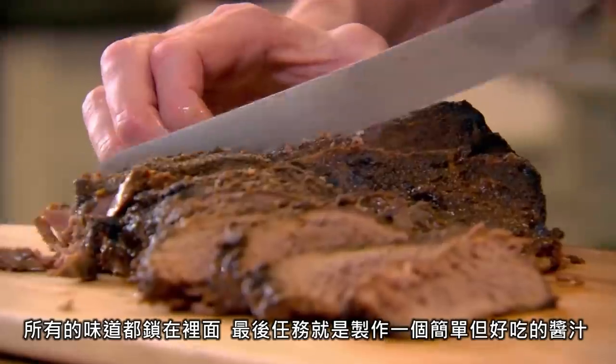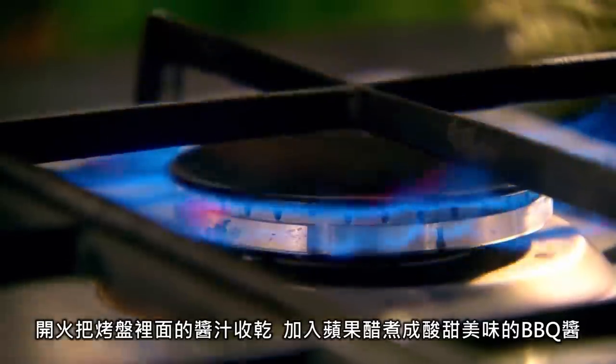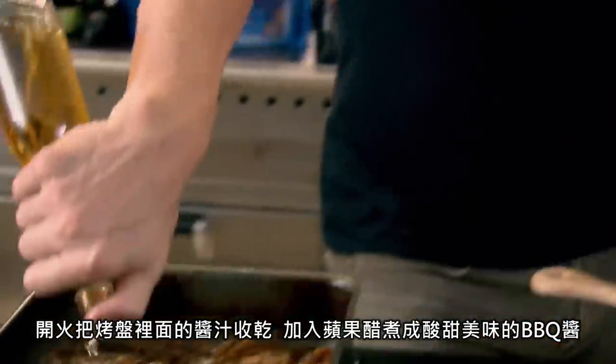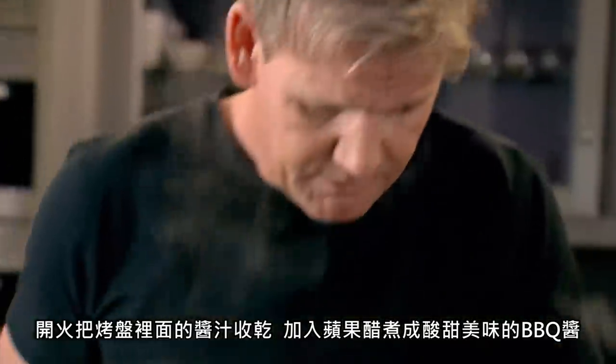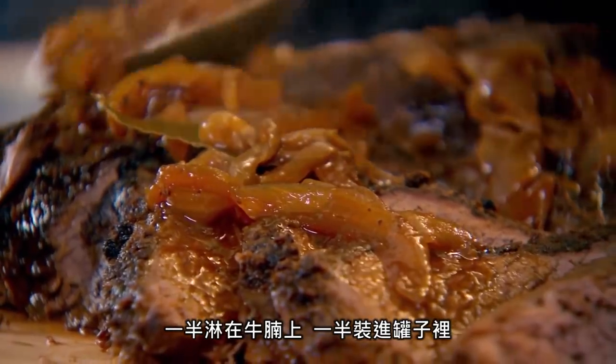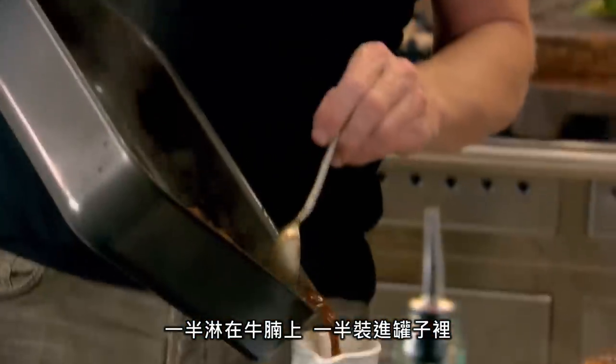Last job is to create an incredibly quick and delicious sauce. Gas on and reduce the spicy juices and onions the beef cooked in. Then add in cider vinegar and you've got a brilliant tangy barbecue sauce. There's brisket and a half — now the rest of it can go in the gravy pot.